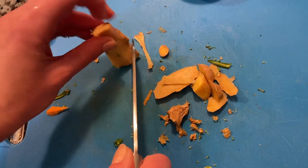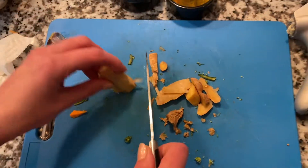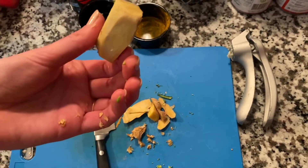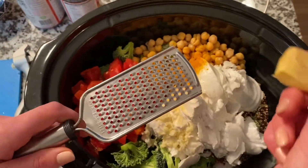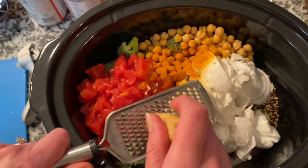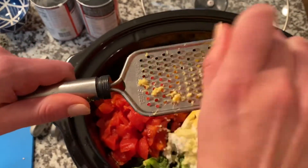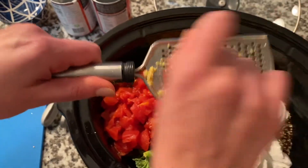Ginger is also an anti-inflammatory root herb. If you have any leftover, you can steep it in some hot water with some lemon for tea — that's a great use for it. I'm going to take this whole root and grate it with a microplane. You can also use a box grater. I'm not measuring per se — I'm eyeballing it. I personally like a stronger ginger flavor; if you're a little more sensitive to it, start with around a half a teaspoon and work your way up. I'm probably doing more like a full teaspoon of grated ginger.